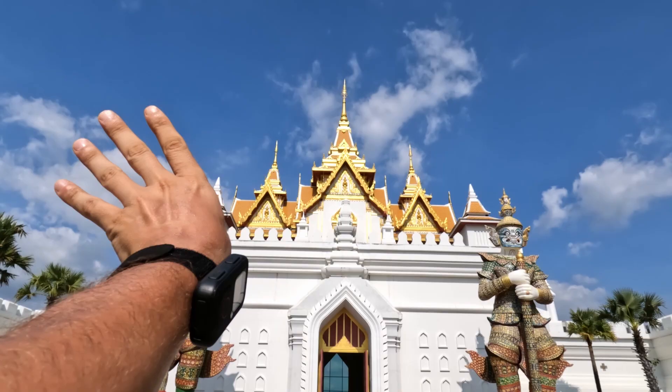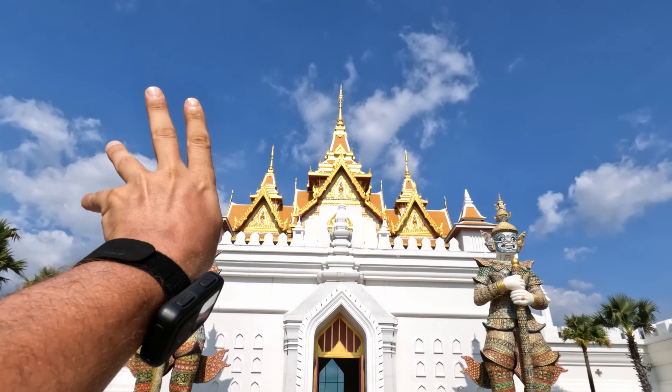There are three reasons why you should use a polarized filter with your GoPro. The first reason is that a polarized filter can drastically change the look of the sky, making it darker and more dramatic.